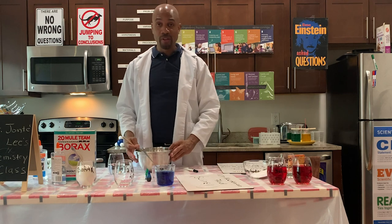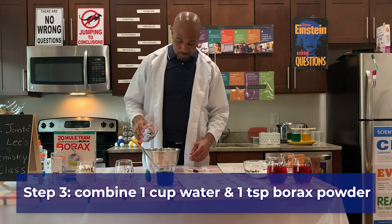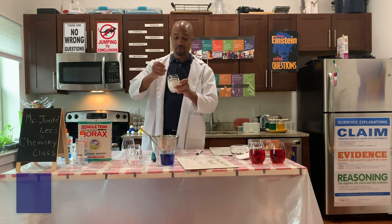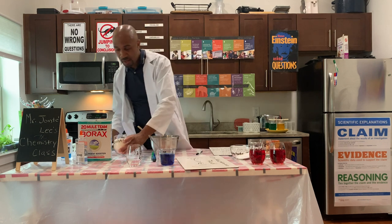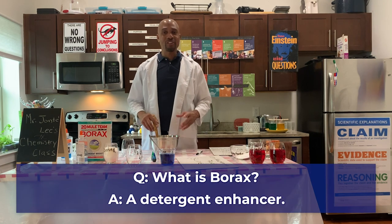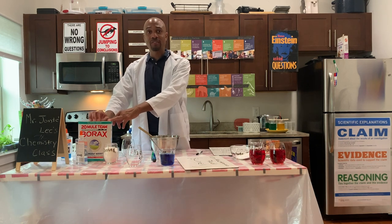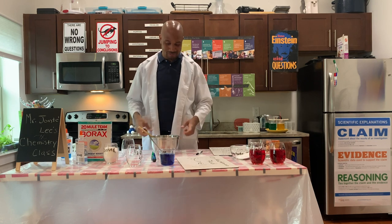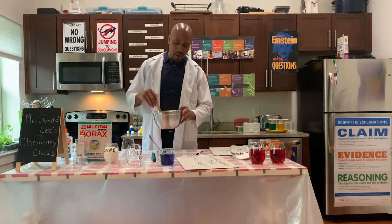The next part requires a bowl and we need one cup of water and one teaspoon of borax powder. We want to mix this together. Borax is a detergent enhancer, which means if you want to put a little bit of borax in your next load of laundry it is going to give your laundry detergent superpowers. We want to mix this up until all the borax is dissolved.